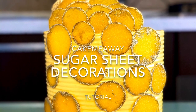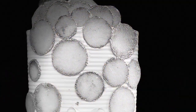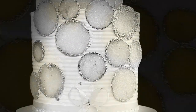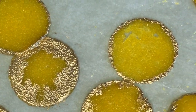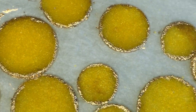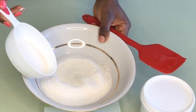Hi guys, welcome back to my channel. Recently I saw this sugar sheet technique on YouTube and decided to try it — it came out perfect! I did a few switches and added an extra ingredient. The first one I did came out looking funny, so I decided to switch it up and add that extra ingredient.